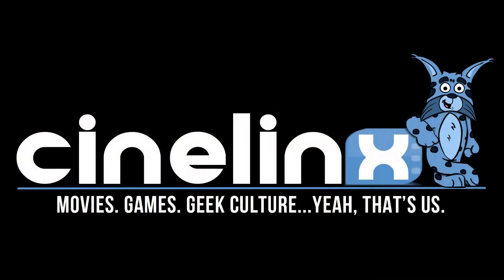Well, I hope you enjoyed our little Lego video today. If you did, be sure to hit that like button, subscribe, and tell all your friends about it. Until next time, be sure to keep it tuned here to Cinelinks.com for all your movie, gaming, and geek-related needs.